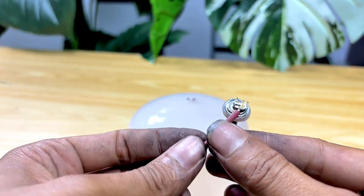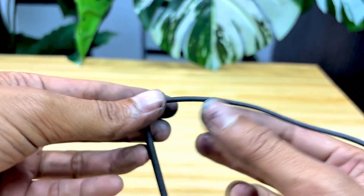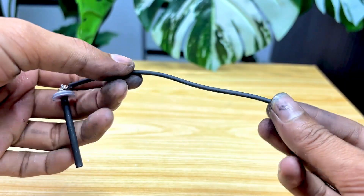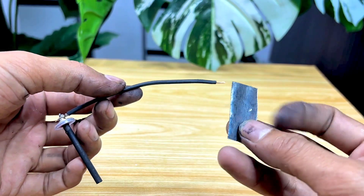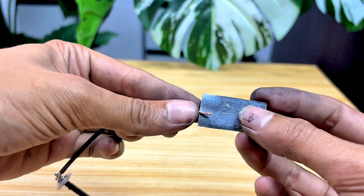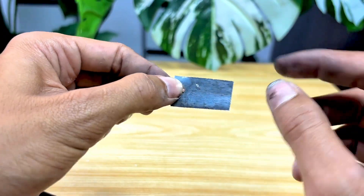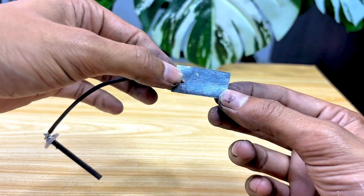Here's the result of the cables I connected earlier. As you can see, the connection looks neat and strong, thanks to the solder we used. All the parts are perfectly assembled. I'll continue connecting the cables to the battery casing we cut earlier. This is a crucial step, as the battery casing can still conduct electricity quite well if connected correctly.